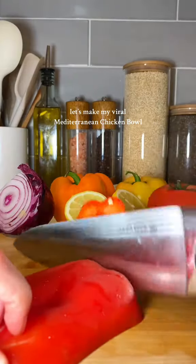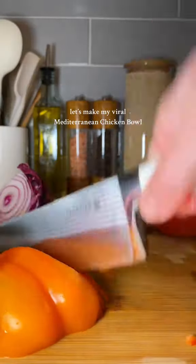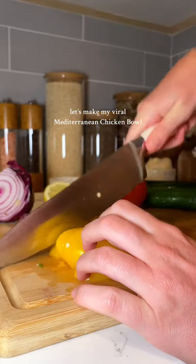Let's make my viral Mediterranean chicken bowl. Every time I post this one it seems to get the most views, so I just wanted to break it down with some instructions as well as the ingredients.